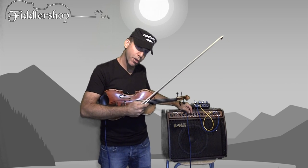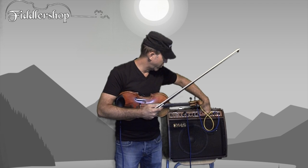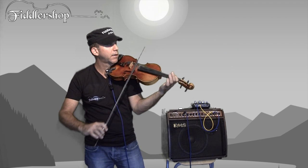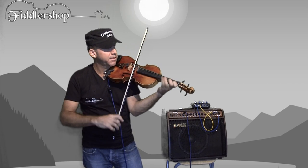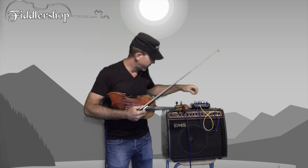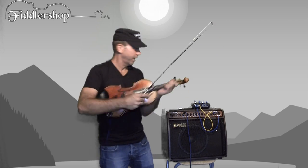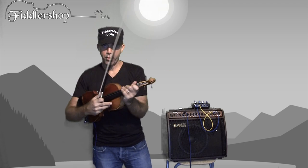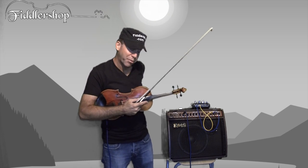So if I turn down the low frequency a quarter turn and turn up the high one a quarter turn, you'll hear what it sounds like when it's a brighter, violinistic sound. So that's a question of taste. I prefer the low when it comes to electric. But I'm going to put it all in the middle here. The point is that you can make a lot of changes that will affect the sound of your violin if you're not completely satisfied with the amplified tone.